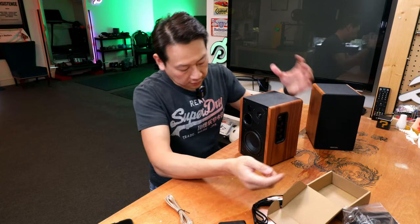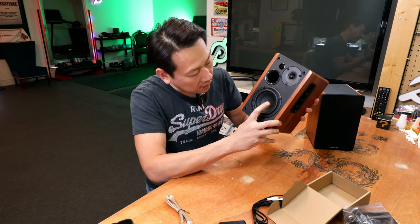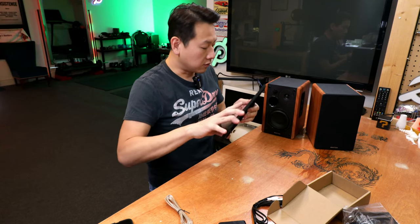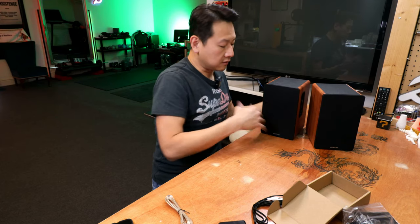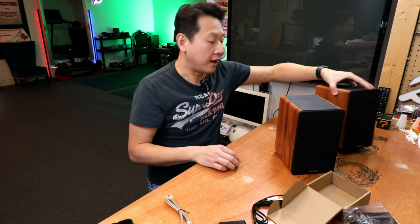Behind the face cover you have your speaker area. The main driver is right here — a paper cone. I don't want to tap it too hard; I'll put the cover back on before I damage the cones. Now with any speakers, I do recommend a run-in period so that the glue and paper have a chance to expand and contract. So I wouldn't blast it at full volume today.